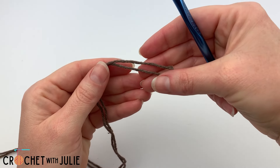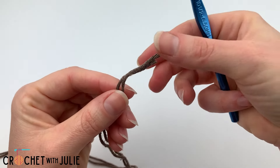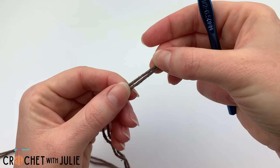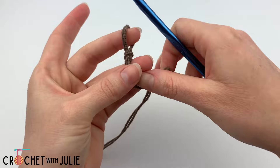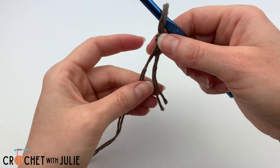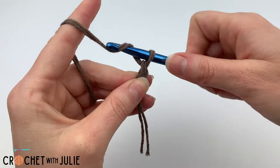Go ahead and grab both ends of your strands of yarn and we are going to be crocheting these simultaneously as if they were one strand. We're going to attach our yarn to our crochet hook using a slipknot and we are going to chain 36.